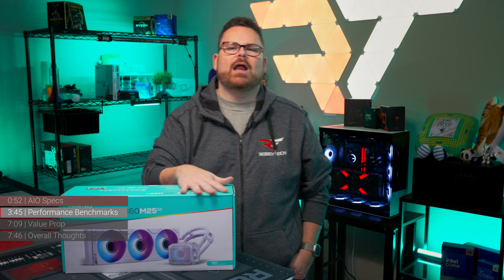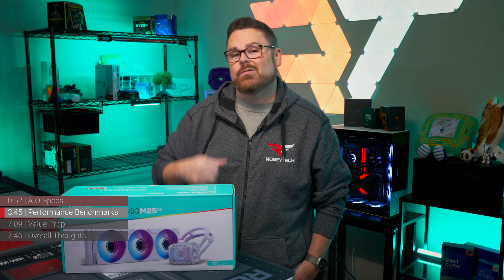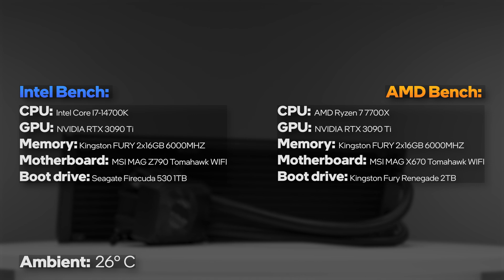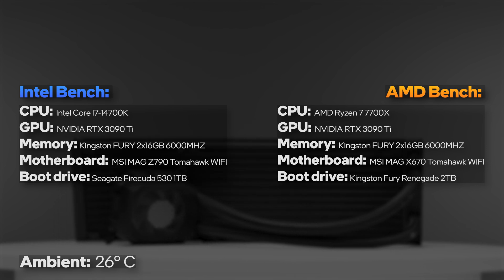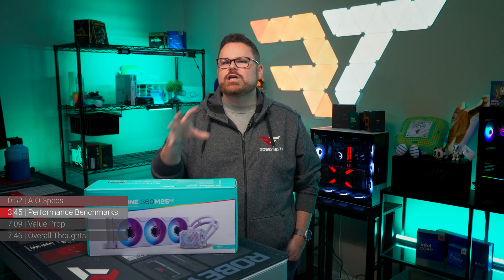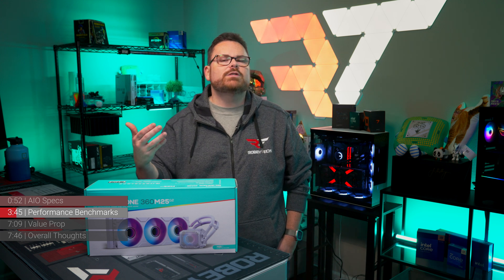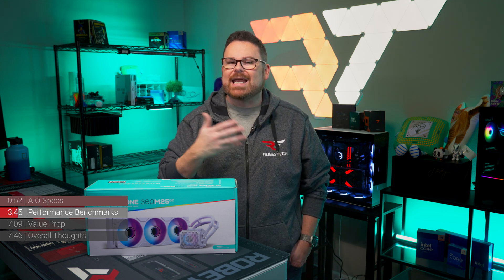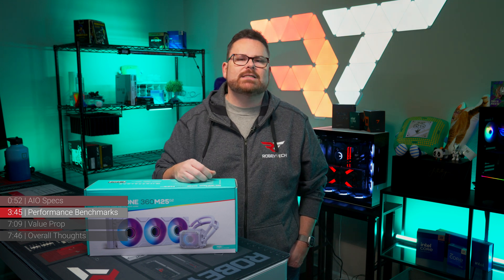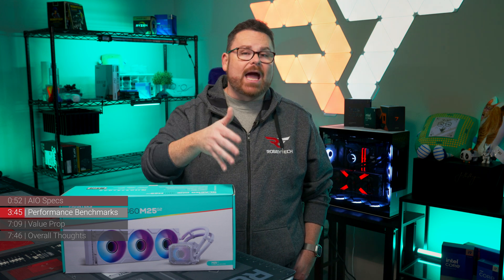Now for the big question: how well does the Glacier 1 M25 Gen 2 perform, and how does it compare to the Glacier 1 D30? Our AIO tests are performed in nearly identical Intel and AMD rigs under the same conditions. We're also changing how we report and rank AIOs — rather than looking at thermals alone, we're including average CPU wattage for load and gaming tests alongside thermal and Cinebench scores. We're still rebuilding our AMD data, so be patient as we add AIOs along the way.